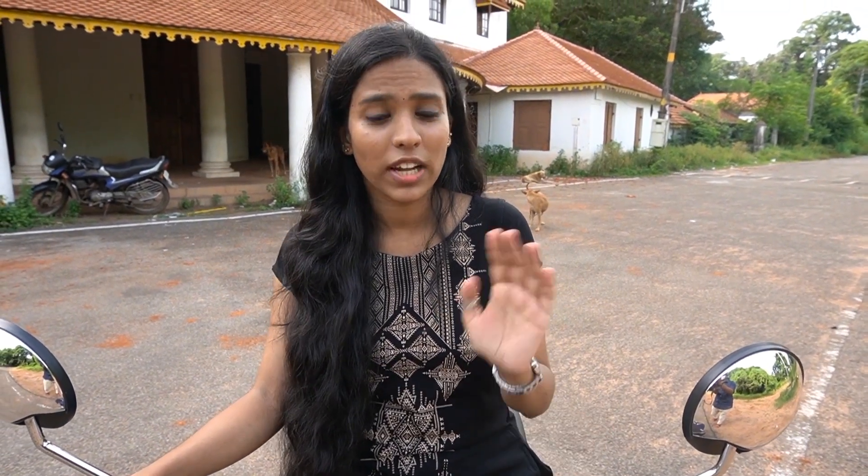Hello and welcome back to my YouTube channel. This video is a review of the scooter. This scooter is an electric scooter.